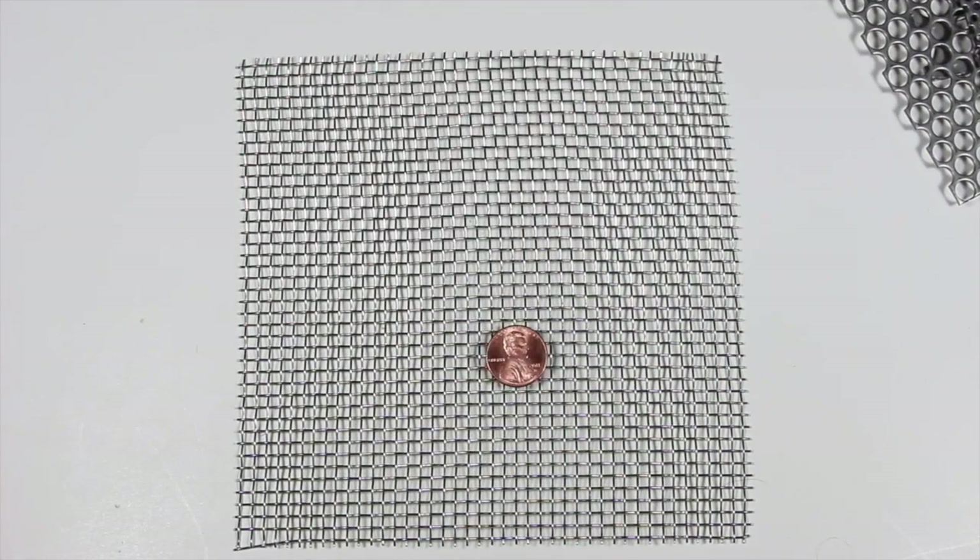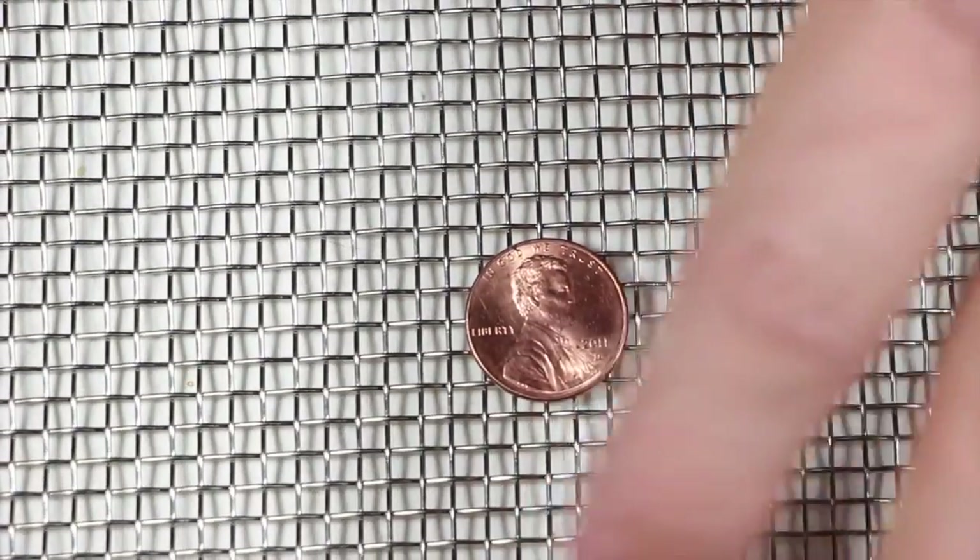Here's our penny. You can see how close that is — very, very large holes.